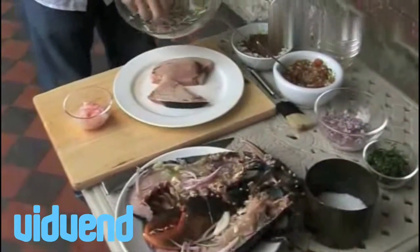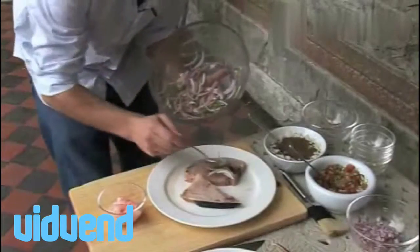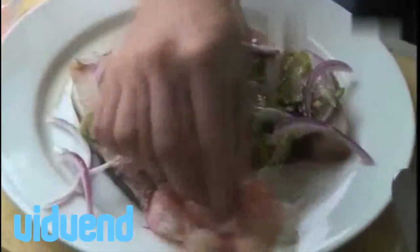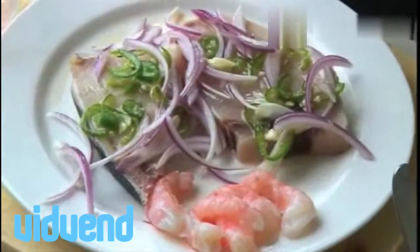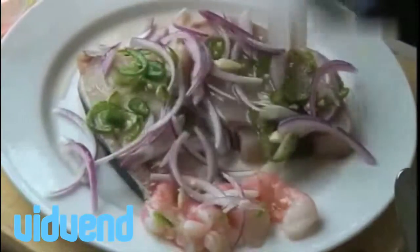The next fish to put the marinade on is the swordfish. As it says in the recipe, use whatever you feel comfortable with, whatever's available. I'm also going to place my prawns onto the plate and just sprinkle them with a little bit of marinade as well. Now I'm going to put all that fish back into the fridge and leave it for about 15 minutes to soak in the marinade.